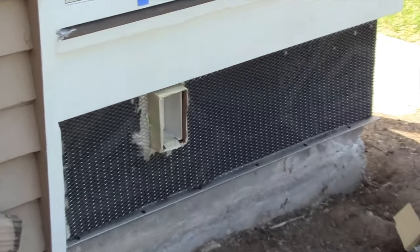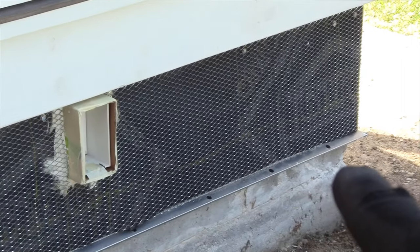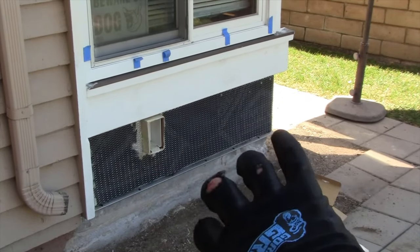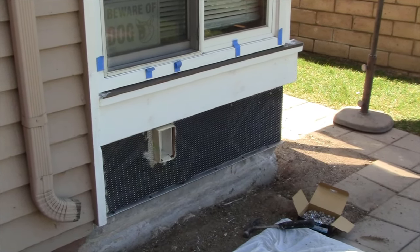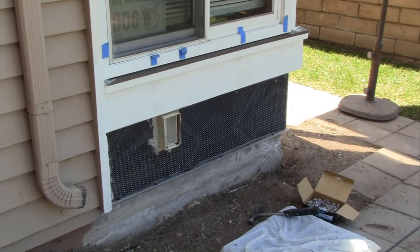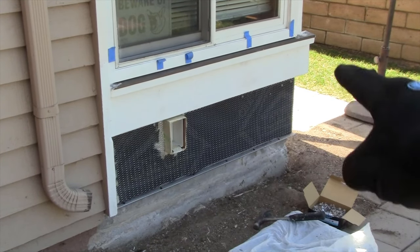Now that I've got the bottom section trimmed out — and you've got to be careful, this is real sharp stuff. Even though I'm wearing gloves, I got nicked on my knuckle, so I probably should have worn thicker gloves. Now that I've got this done, I'm going to start doing the furring nails where my studs are located, starting in this section and working around the corner.